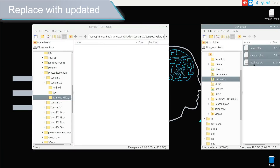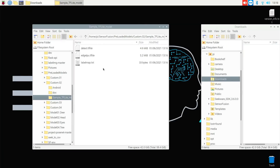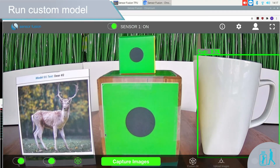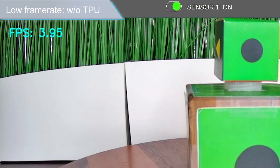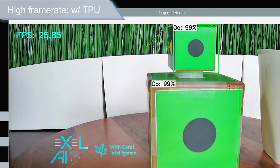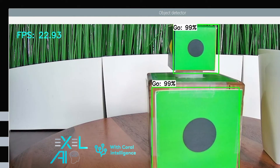Step 5: delete and replace the three machine learning models with newly downloaded files. Step 6: run and test the newly downloaded custom model. These models are optimized for TensorFlow Lite, increasing inference speed three to five times with the Coral TPU.